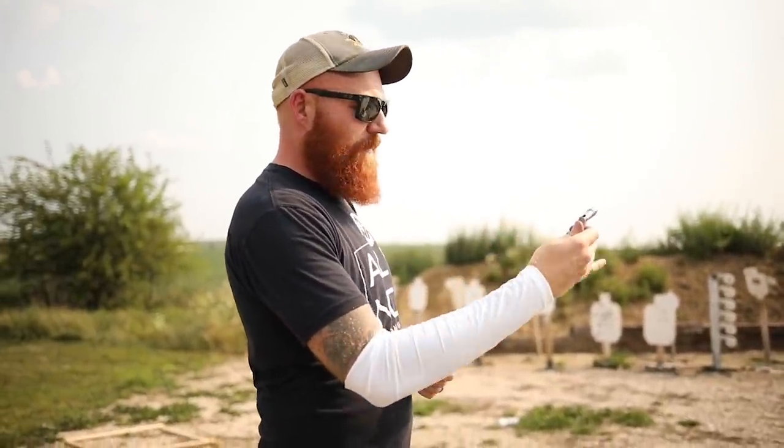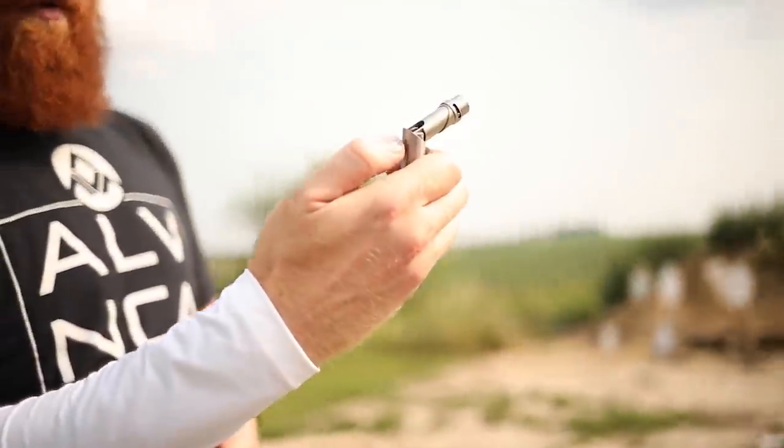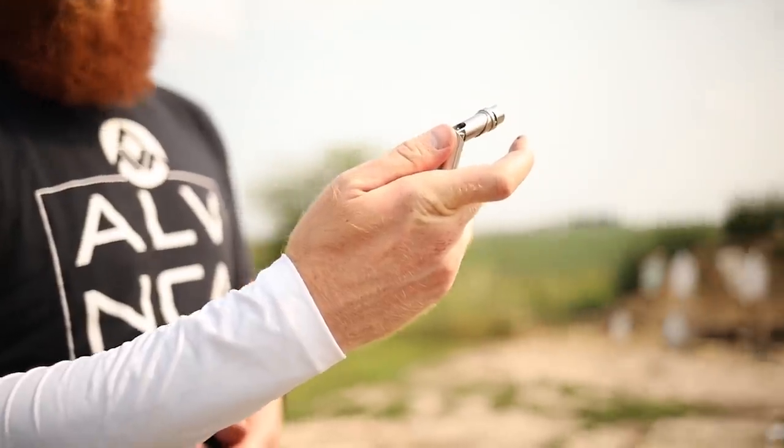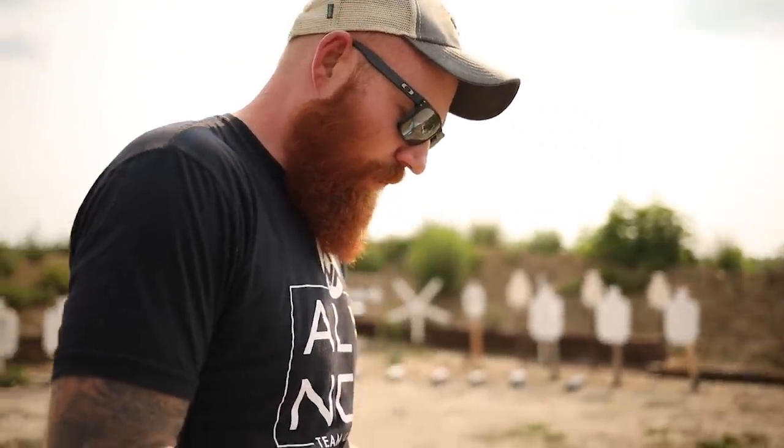Is that the worst trigger you've ever felt? No — cop derringer definitely takes the cake. Fair enough. The upward motion of it takes a little practice, and I've been down here messing with it. I've developed a little bit of a technique where I put three fingers on it like that, press in with my strong side thumb, and then kind of pull up like that. We'll see if that works — it probably won't.